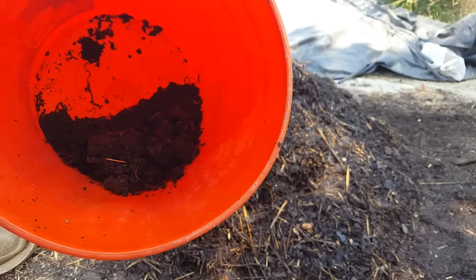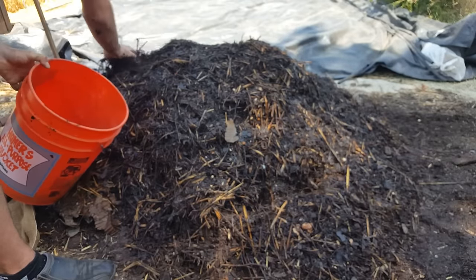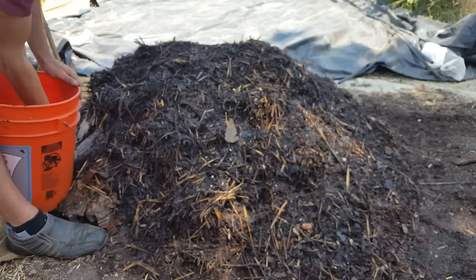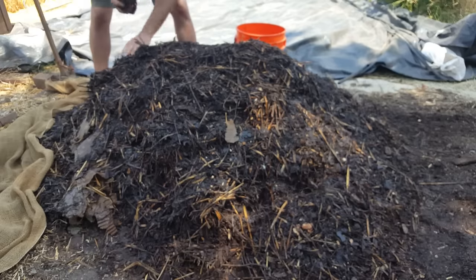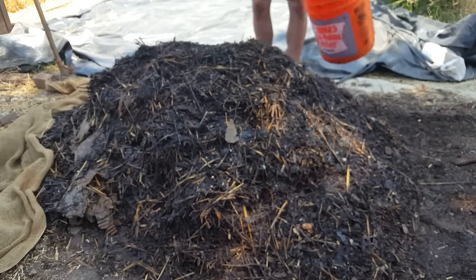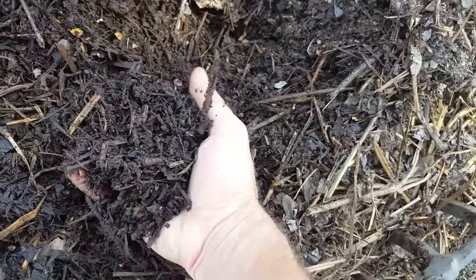I got a decent amount of worms and I'm adding them throughout the pile, burying them about two inches down to protect them from the sun. They can go wherever they want in the pile, lay eggs, and create more worms. In three weeks we'll have a much bigger population. I'm putting chunks of them around the pile so there are a couple dozen worms that can mate and create their eggs. Here's the actual compost — it's getting real good. Another three weeks and it's going to be beautiful.